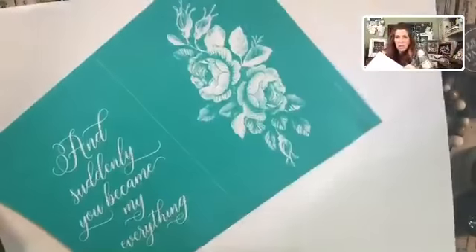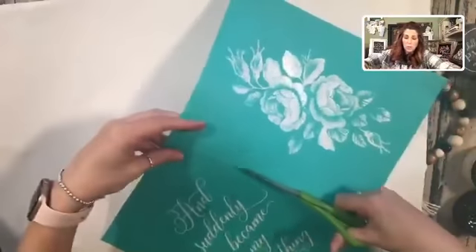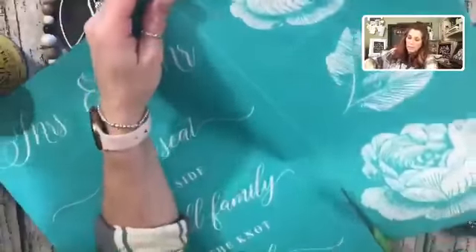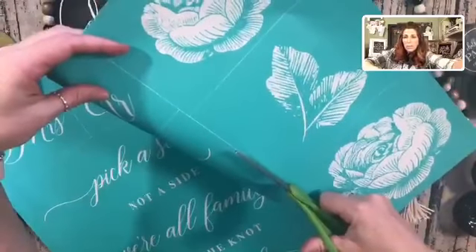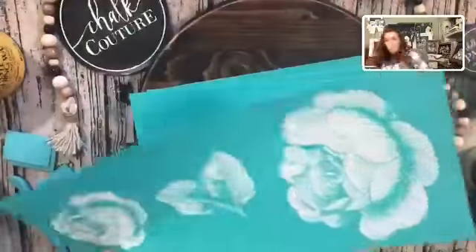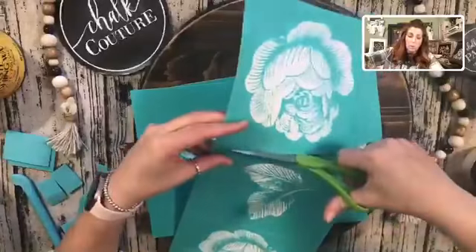I just want to cut out the flowers because I'm not sure which one I want to use. They have the cut lines in there, so there's no guessing where you have to cut. We're just going to play with this once I get these cut out — kind of mixing and matching my transfers. That's the beauty of it. If you are creative — I'm not creative, by the way — you can really make something beautiful.